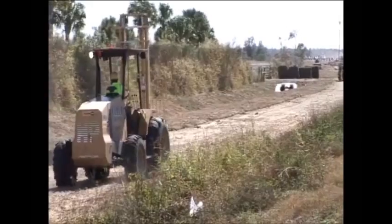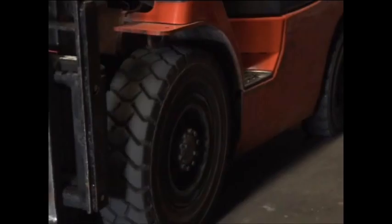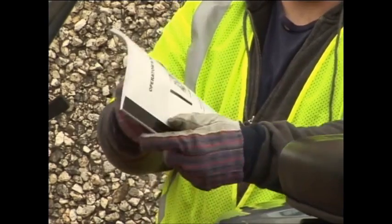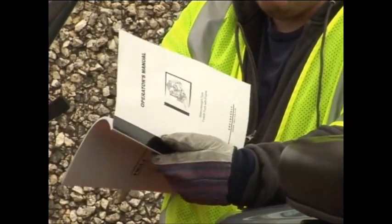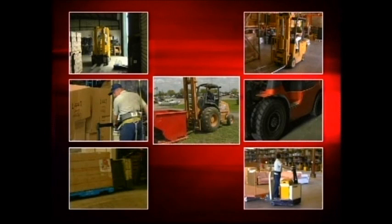There are many different types and styles of forklift. It is important that you understand the trucks your employer utilizes. Familiarize yourself with and reference the operator's manual that comes with the truck you will be using. Powered industrial trucks are divided into seven classes based on their basic functions and characteristics.